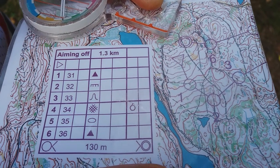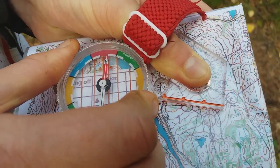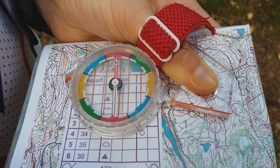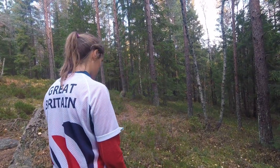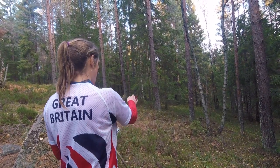So I'm going to set my compass as I did before in the previous example. Turn the bezel so that everything is lined up. Turn myself so that I'm facing the right way. Look up for where I want to go and run off.